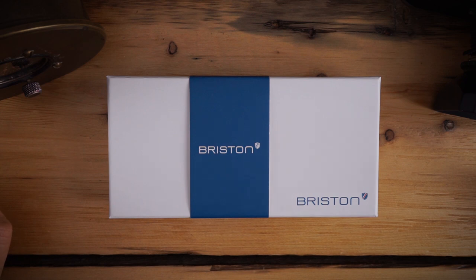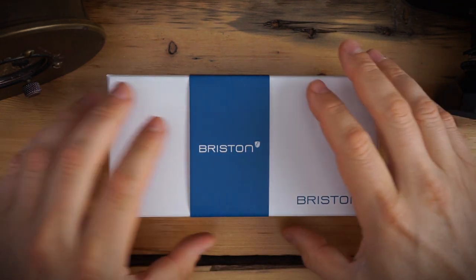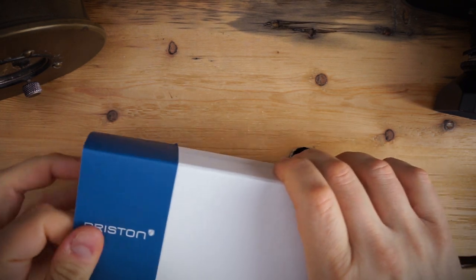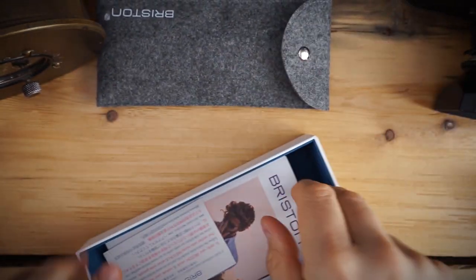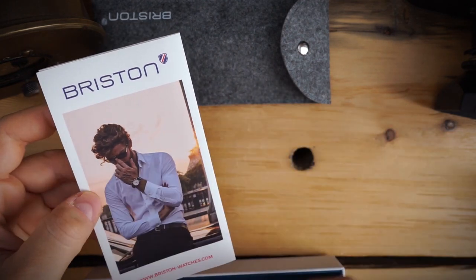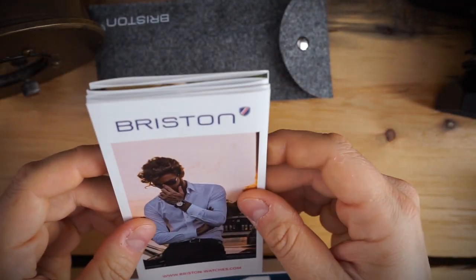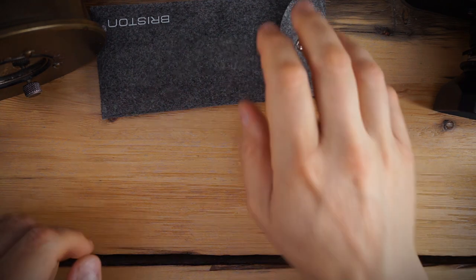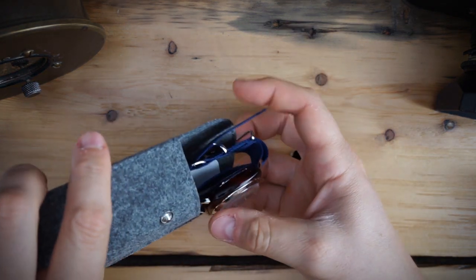They sent me this watch in for review — this is the Clubmaster Diver, a yachting watch as they describe it. The packaging is just a simple cardboard box with a slip on top that says Briston. Inside there's a felt carrying pouch signed Briston, a warranty card, and information on their other watches — sort of like a lookbook with pictures. They make some interesting pieces including a chronograph and a world timer.